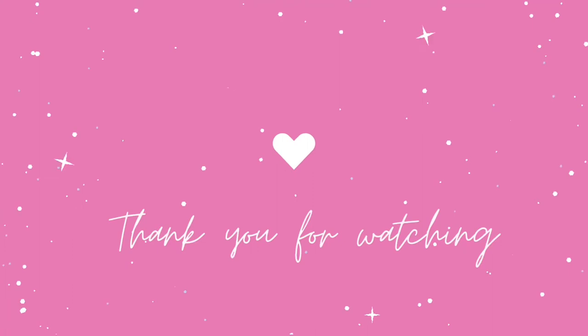Thank you for watching. Have a great day. Thank you.